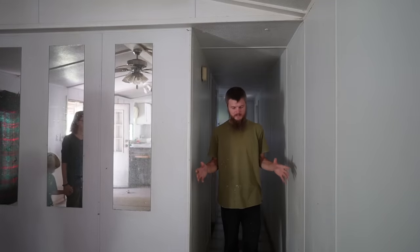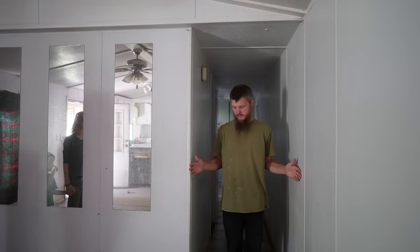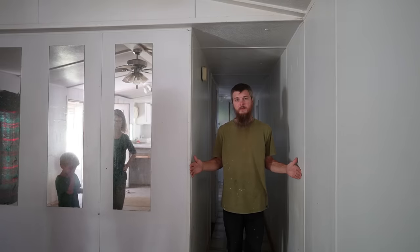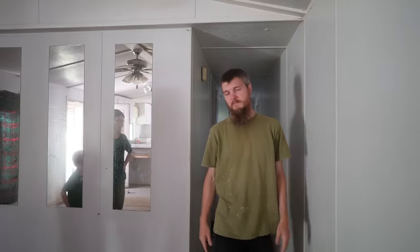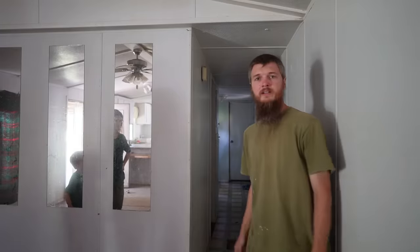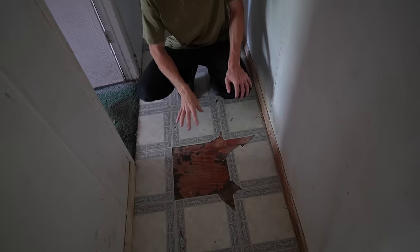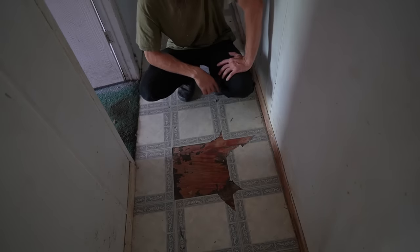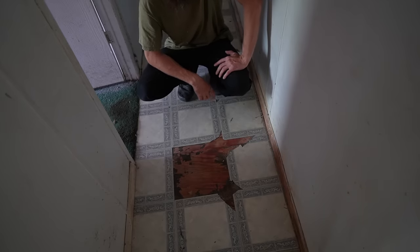From the living room we enter the hallway — a typical mobile home hallway. This one feels exceptionally narrow, I would say under three feet wide, which is pretty tight. Let's go down the hall. Something I noticed right away when we were touring this home was the floor — you notice it's plywood.